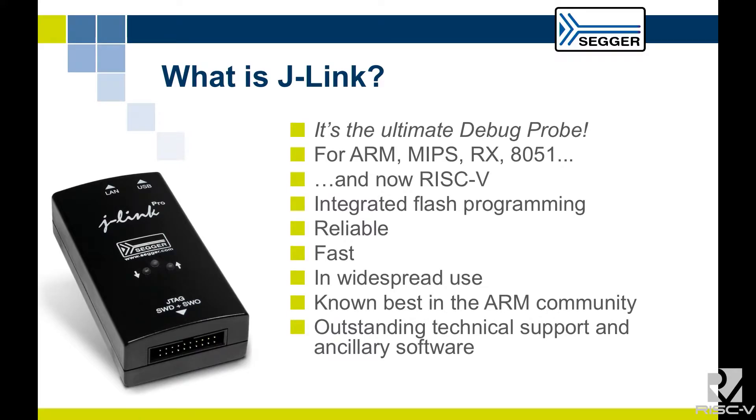The debug probe that we have, the J-Link — I'm sure you've all used debug probes before. This one is no different; it does exactly the same as every other debug probe. But we do have some interesting features: integrated flash programming that's fast, reliable, and in wide-spread use. I'll come into that in a little while.